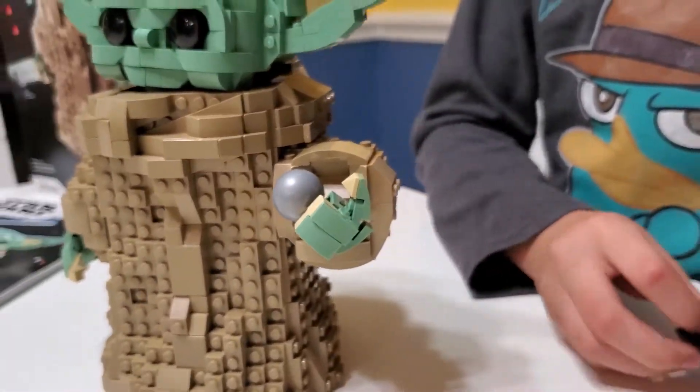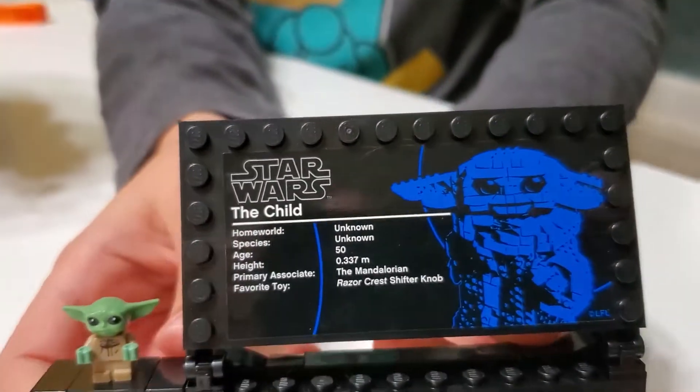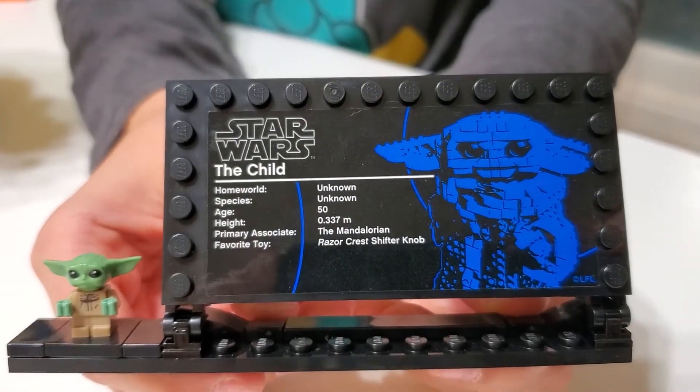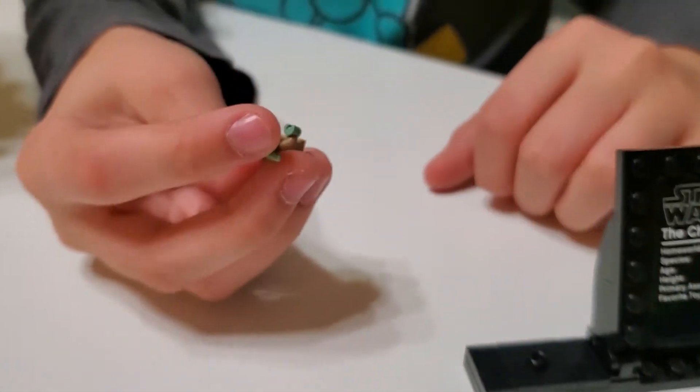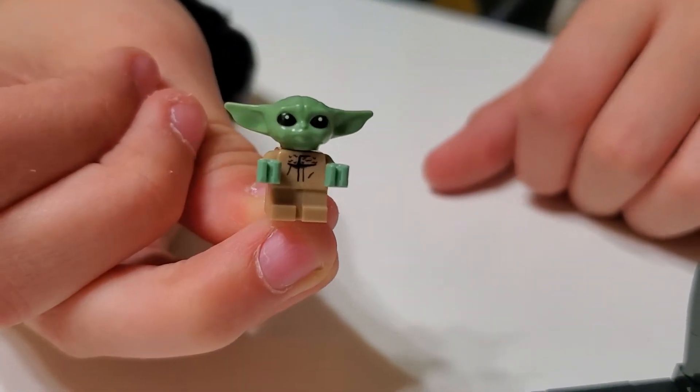That was pretty cool. Now the little stand that it comes with basically just displays what it is, and of course we have the miniature Baby Yoda there, which is very nice to come with that.